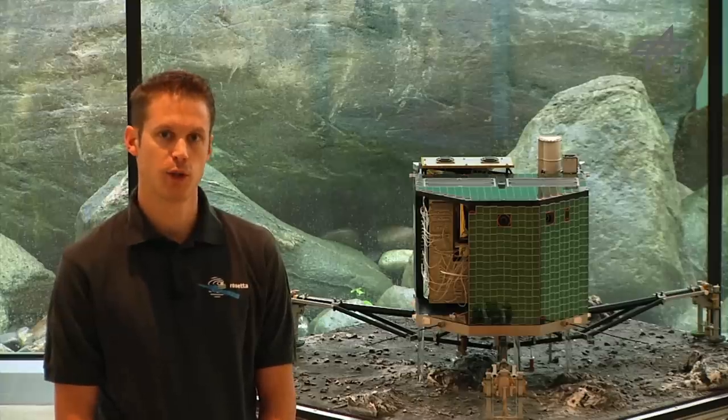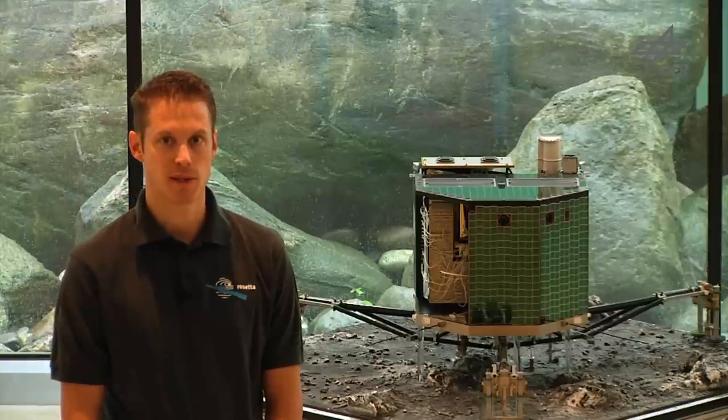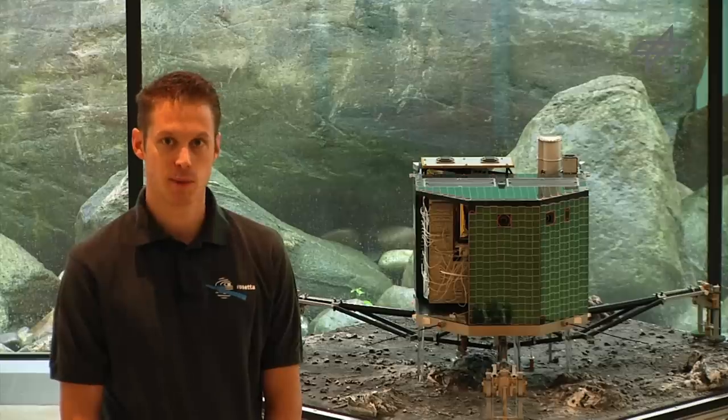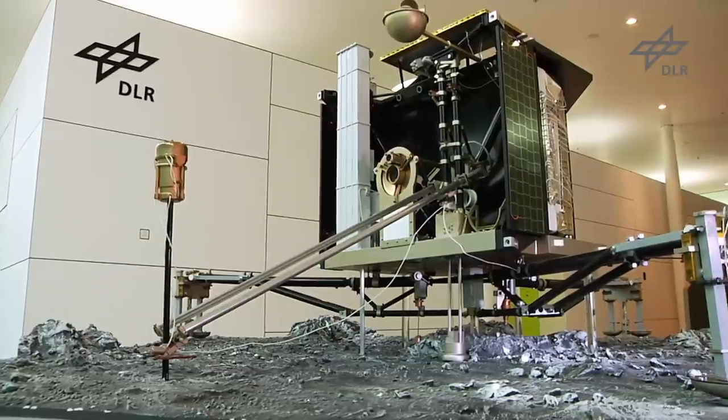Hi, my name is Kuhn Kjörz. I'm the Rosetta Lander Philae Technical Project Manager and I'm working at the German Aerospace Center DLR in Cologne. Today I'll be explaining a little bit about Rosetta Lander Philae by using this 1:2 scale model here.